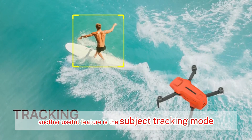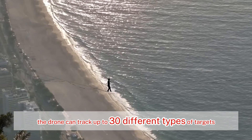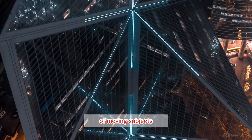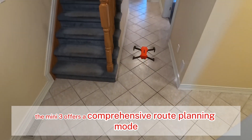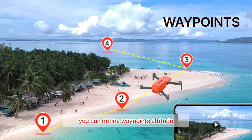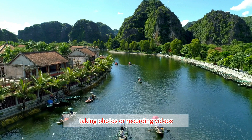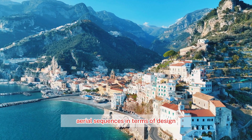Another useful feature is the subject tracking mode. The drone can track up to 30 different types of targets, including people, vehicles, and even animals, making it perfect for capturing dynamic shots of moving subjects. For those who like to plan their flights in advance, the Mini 3 offers a comprehensive route planning mode. You can define waypoints, altitude, and even the actions you want the drone to perform at each point, such as hovering, taking photos, or recording videos — great for creating cinematic aerial sequences.